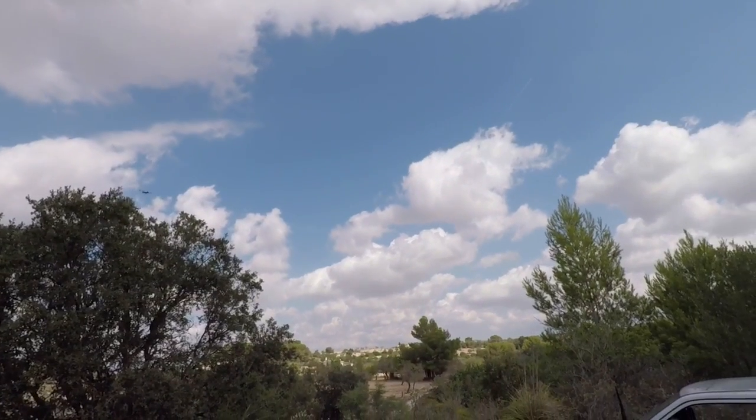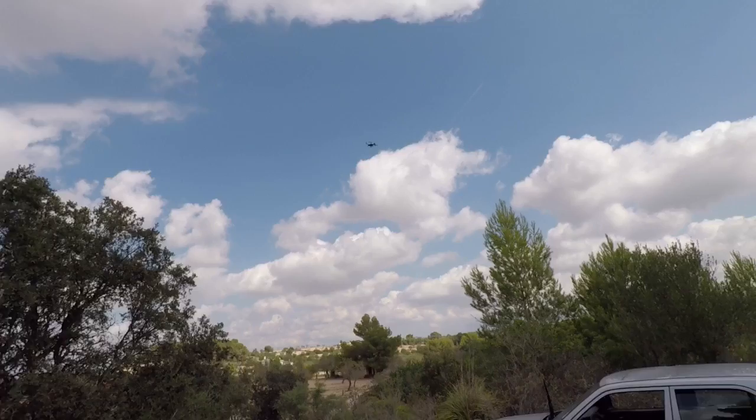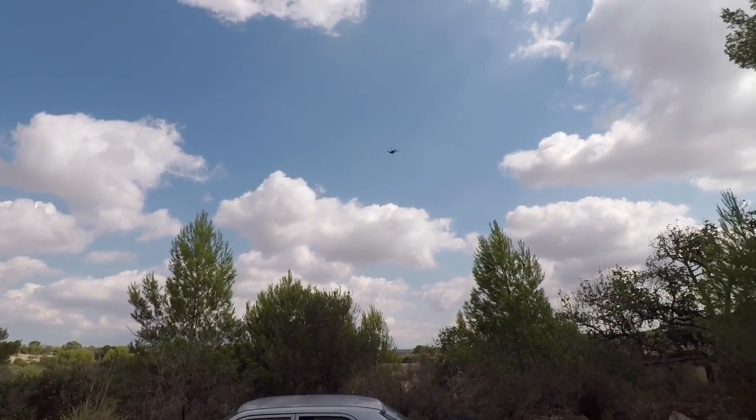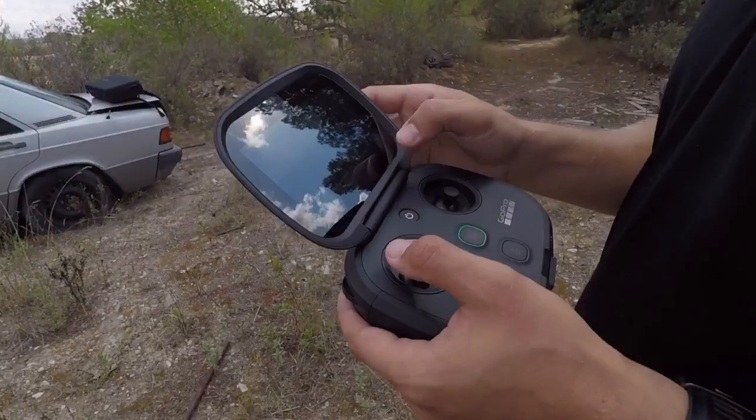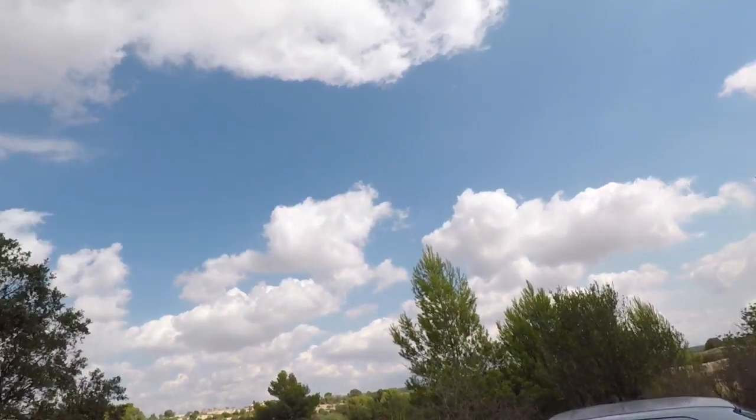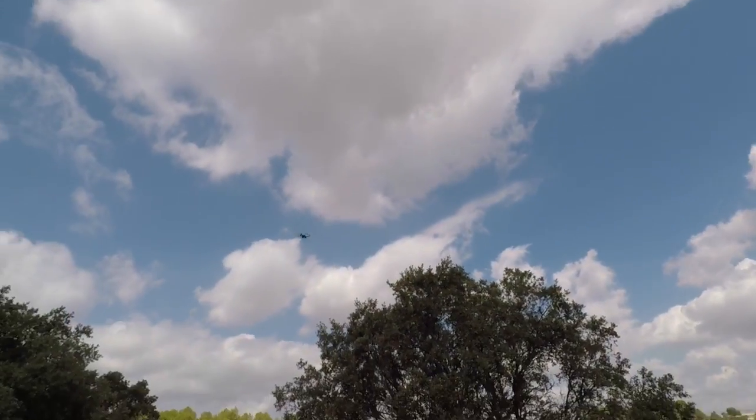Point B — alright, let's take it over there. Let's set it. What it does now is really fly from point to point.